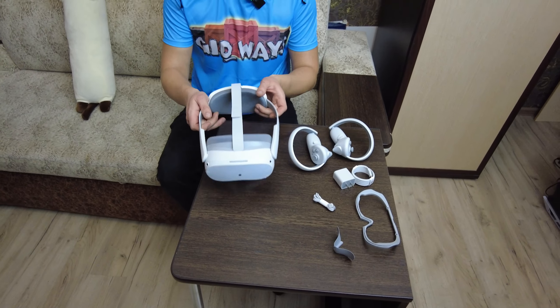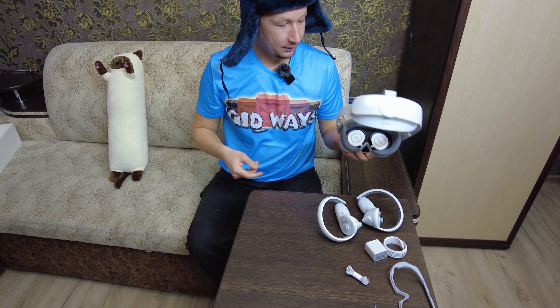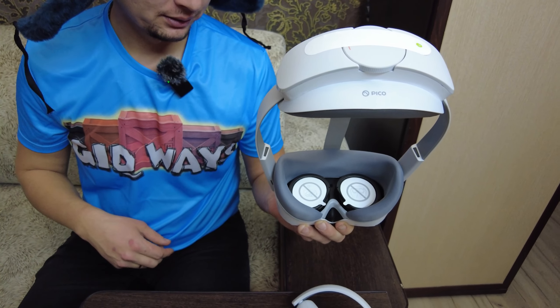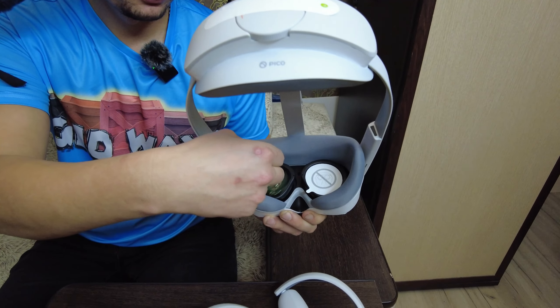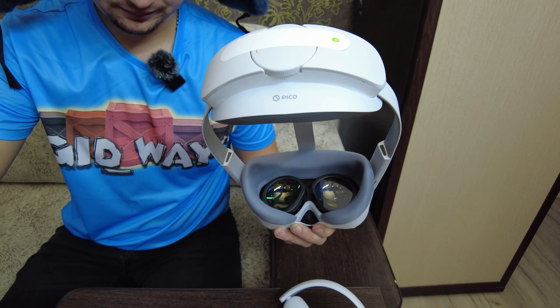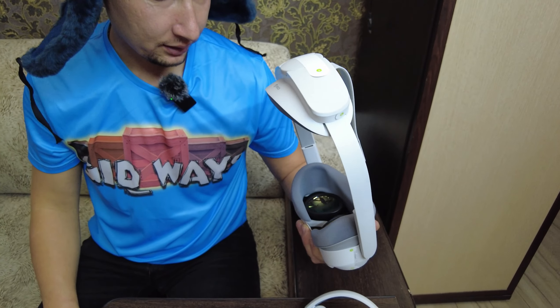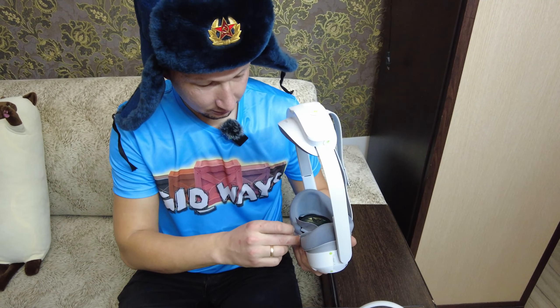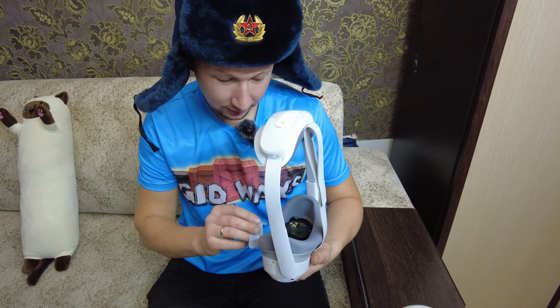Давайте дальше. Как я понял, надо сначала снять эту бумагу с линзы.